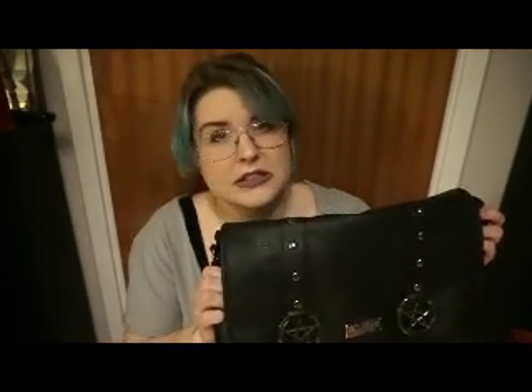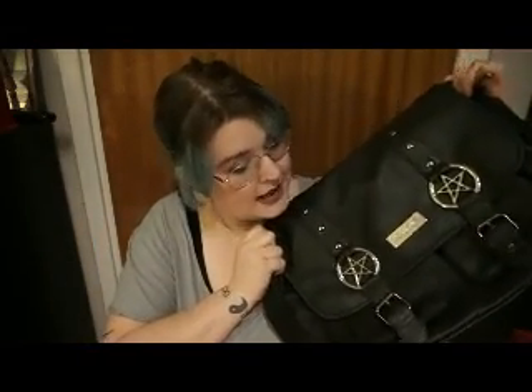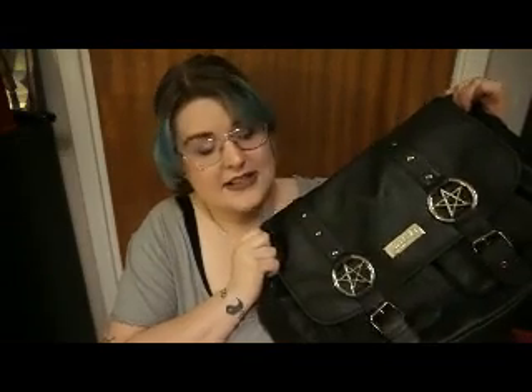I've had this bag for about four or five months and I don't use it constantly because I have other bags — just saying. When I use it I don't get many compliments because not many people where I live like these kinds of bags, but I love this bag.